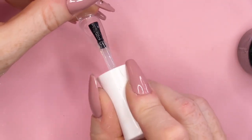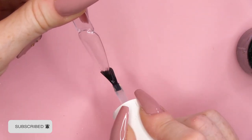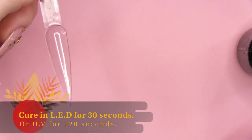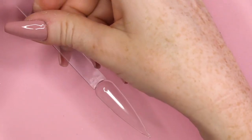I'm gonna put the Urban Graffiti Base Coat on first, just like I said. And pop that into the lamp, give that a cure. So it's nice and cured.